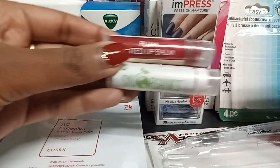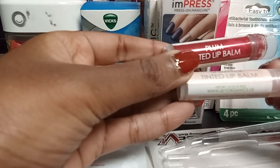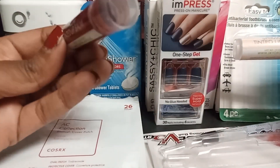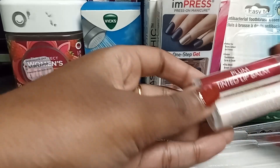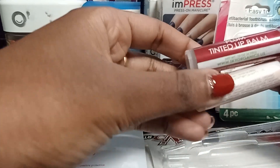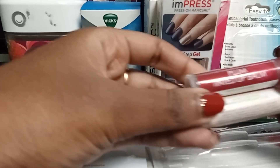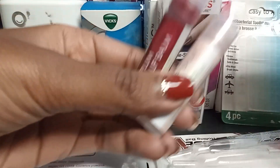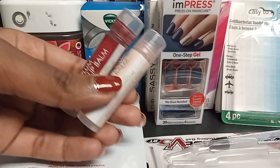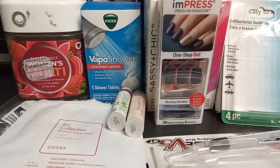Next is this tinted lip balm by Sky Organics, also from Marshalls — it came in a pack of four. This one is in the plum shade, and there's just a tiny bit left. I like organic products, so that drew me in. I was really surprised by how pigmented it is — it's a full-on lip color, not just a tint. I sometimes use it as a lipstick, and it pairs really well with lip liners. I would repurchase.